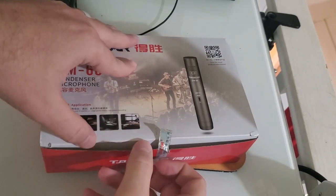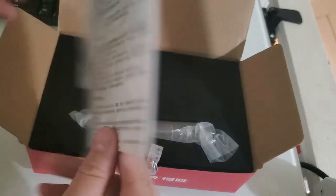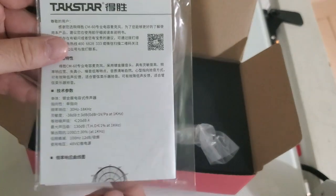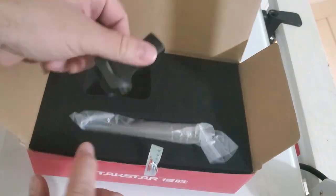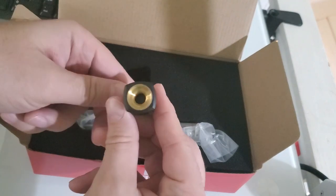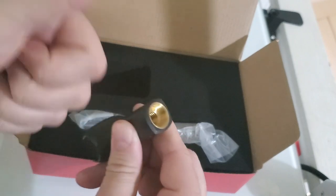You open the box to the Tax Star and you've got some documentation — we're not going to take that out though. Then we've got a mic clip, and something cool about this mic clip is it's five-eighths, but also below the five-eighths is a three-eighths, so you don't need an adapter of any kind.